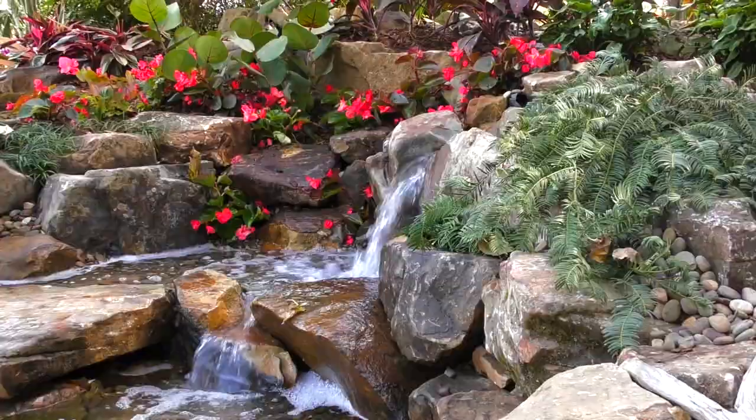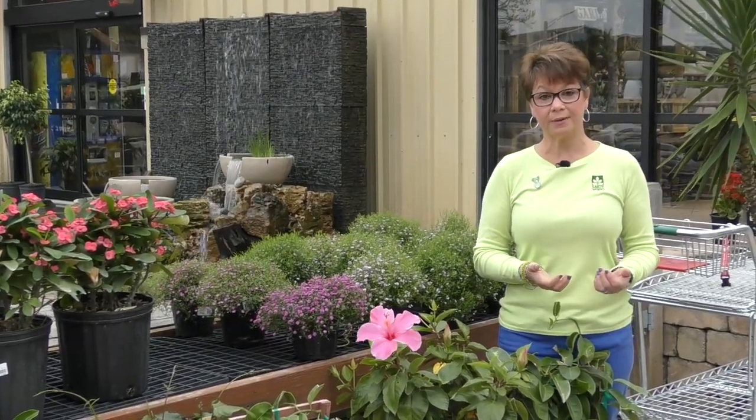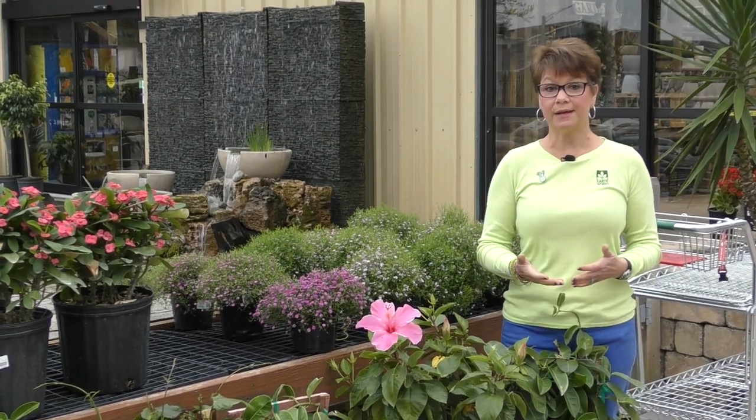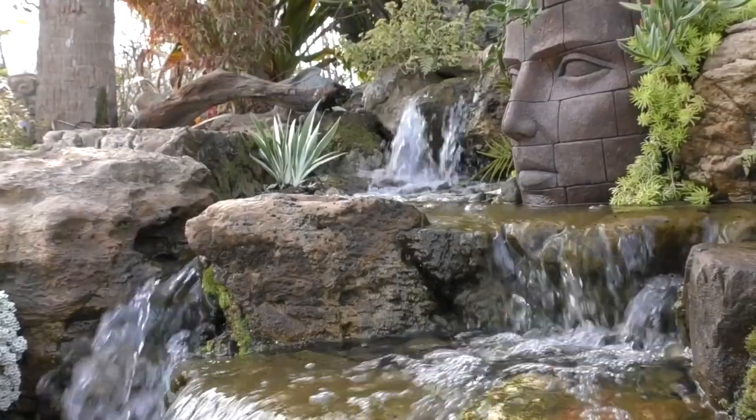If you have a pond in your yard, you could actually scoop water from your pond to feed your houseplants. You could also try catching some rainwater in a bucket in your yard, or purchasing some distilled water might be a good idea. Just some things to consider when you're watering your houseplants.